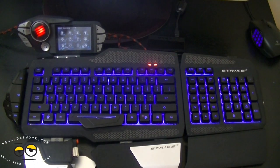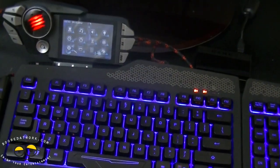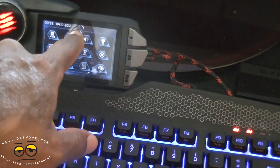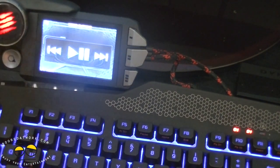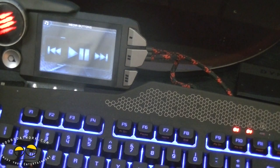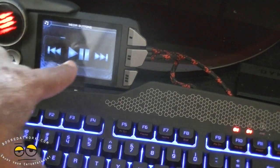Functionality-wise, the LCD screen basically comes off without a hitch. I'll zoom in on the LCD screen for just a second so we can see some of the functionality on there. We can take a look at the music function - you can play some music, go forward, go backwards, pause it, play it, mute it, reduce the volume, increase the volume, pause it.